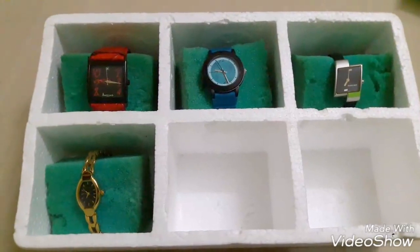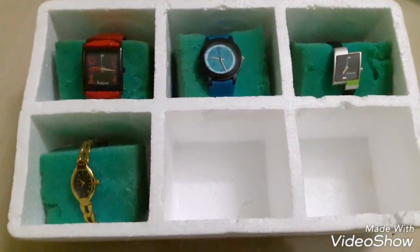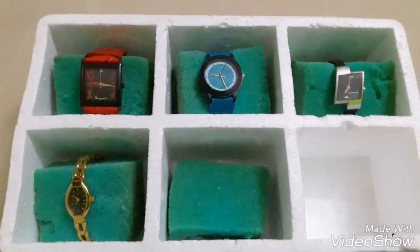Getting my husband to get more watches for me! Do watch my channel continuously and subscribe to my channel, House to Home. Thank you.